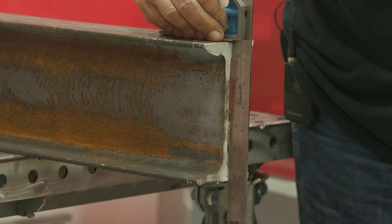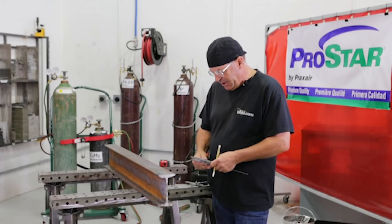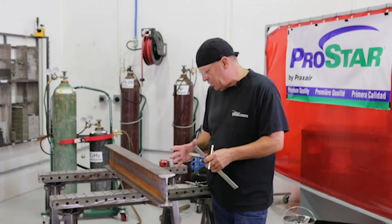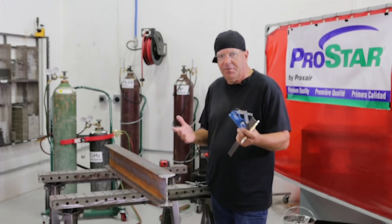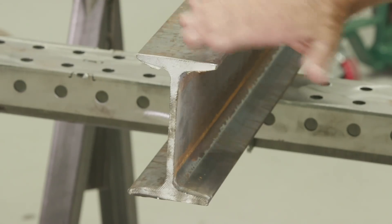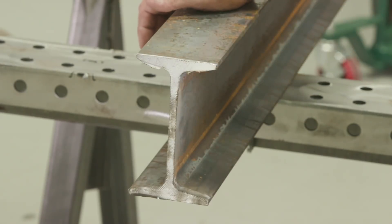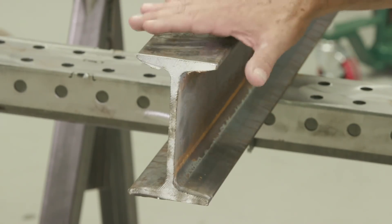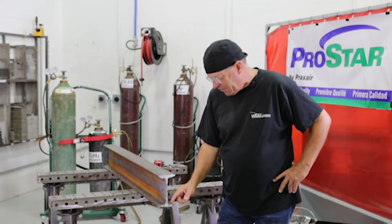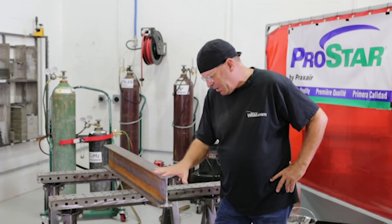I want to go through and straighten up the end of this beam. It's not super complicated, but there are some methods we use involving squares. First thing I like to do is skim the mill scale off. I'm going to use a flapper wheel. I might use a grinding blade to reach in here and clean this up so that it cuts nice and lays out nice.